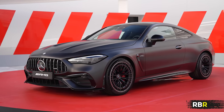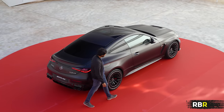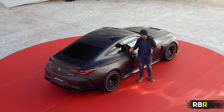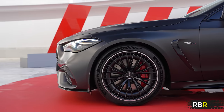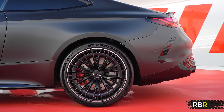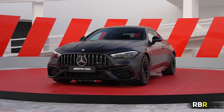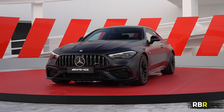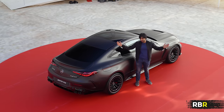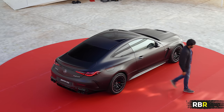That is your new CLE 53 — six cylinders of wide-bodied AMG scrumptiousness. I absolutely love it. I can't wait to drive it, having had so much fun in the CLE 450. This has got to be a level above — I can imagine it being a really, really great AMG daily. I hope it sounds great and I have high expectations of that. I think it's probably the best-looking two-door coupe of this segment that they've ever made. If you enjoyed this episode of RBR, please do like and subscribe — I'll see you guys next time.